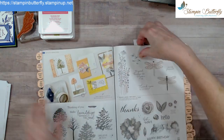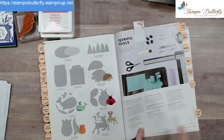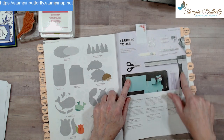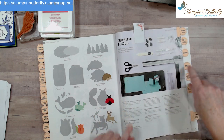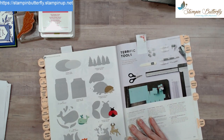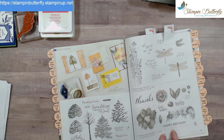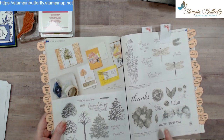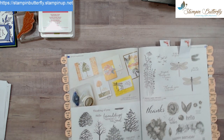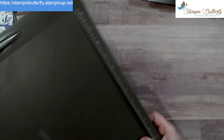If you're a paper person, on page 155 of your catalog you'll find the scoreboard — it's the Simply Scored scoring tool. You could also use your paper trimmer with the stylus from your Take Your Pick tool. If you like to make 3D items that's definitely the way to go. We're also going to be using the Artistically Inked stamp set — the dies are really pretty. They came out in last year's catalog and this stamp set works so well for this technique.